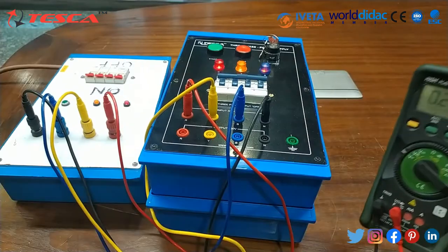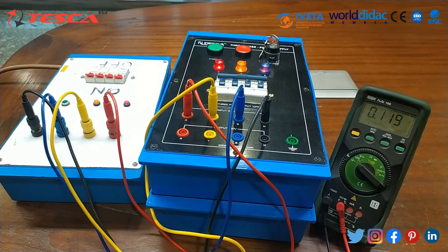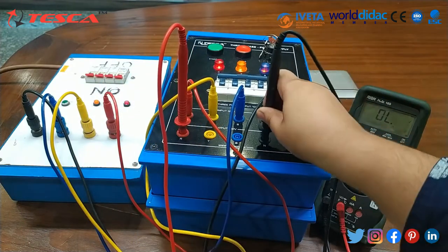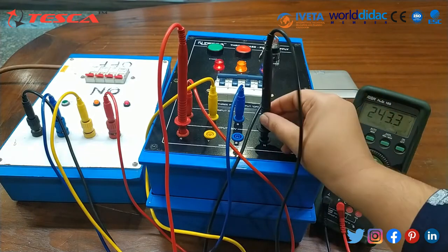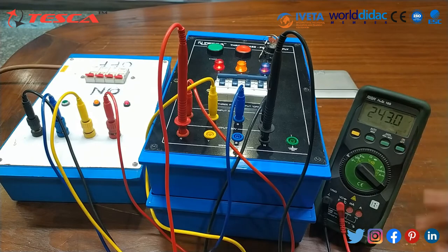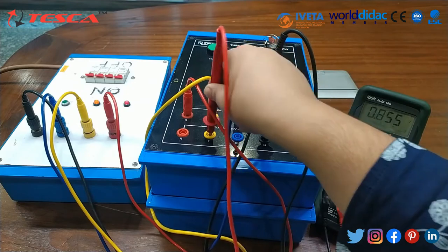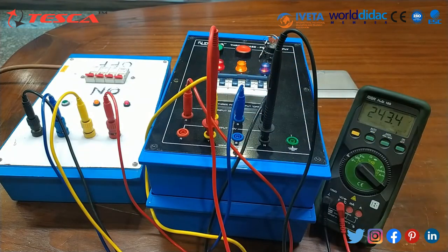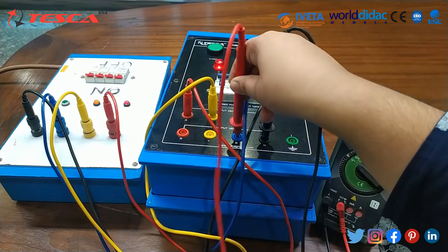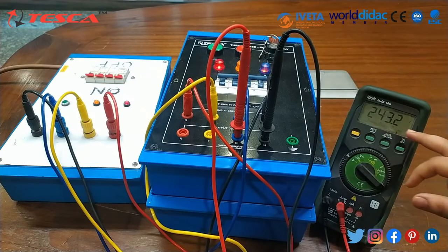Now we will use this multimeter to measure the supply. First of all we will connect this multimeter between red and neutral, and you can see that the voltage is nearly about 243 volts. Then we will connect it to yellow and neutral — voltage is nearly about 243 volts. It is basically 220 volts which we provide. Then blue and neutral — it is also about 243 volts.